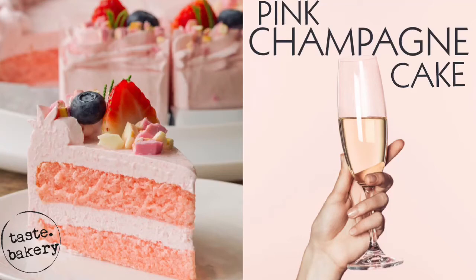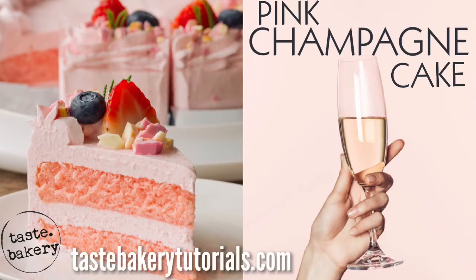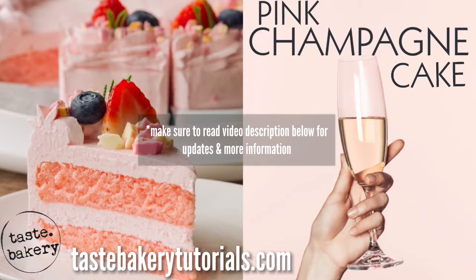Hey guys, welcome back. It's Jen, and today I'm going to show you how to make pink champagne cake. I remember when I first tried this cake — it is so delicious.